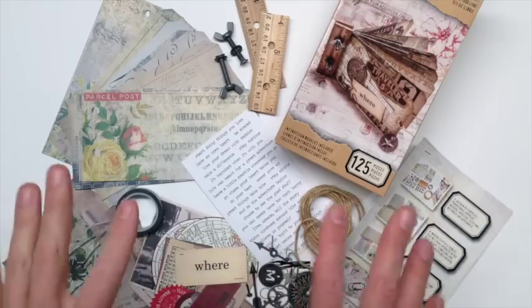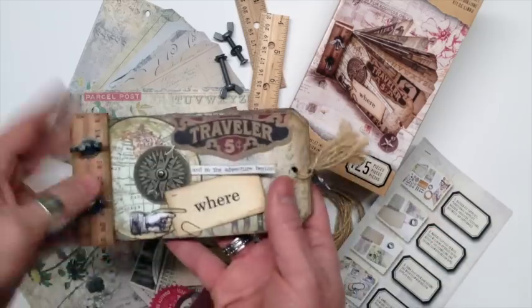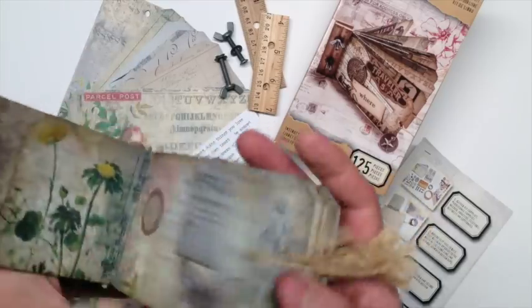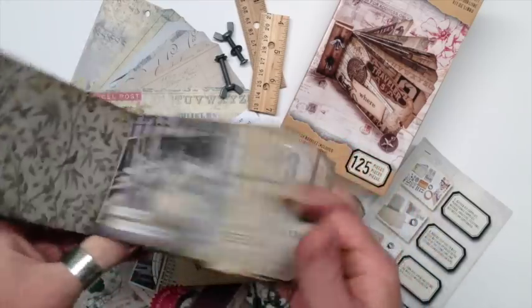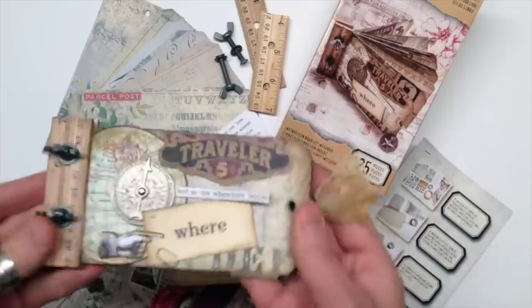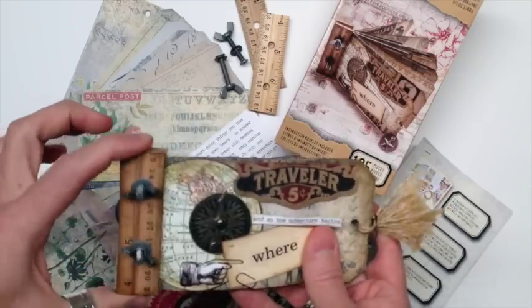Now if you like mini books, you are going to love this ruler book kit — 125 pieces that you can assemble your own little mini book with all of these different tags, little inclusions, embellishments, different pages, flip pages, washi tape, jute string — everything. And it all binds together with this really clever ruler binding mechanism.